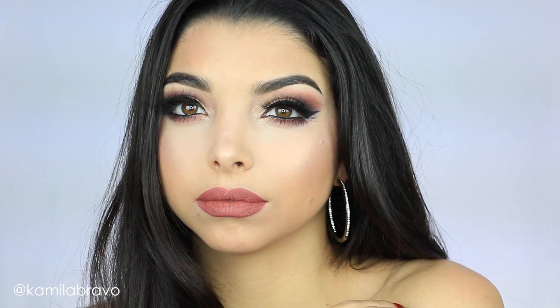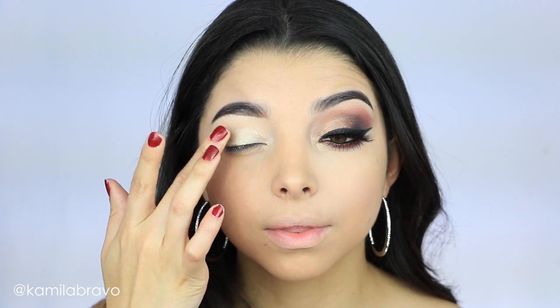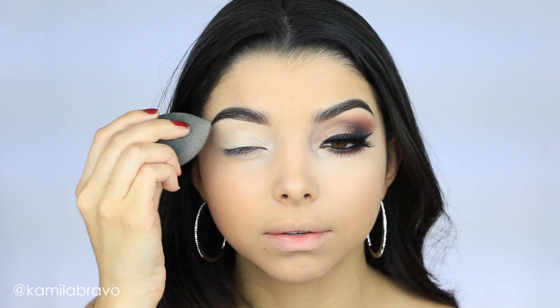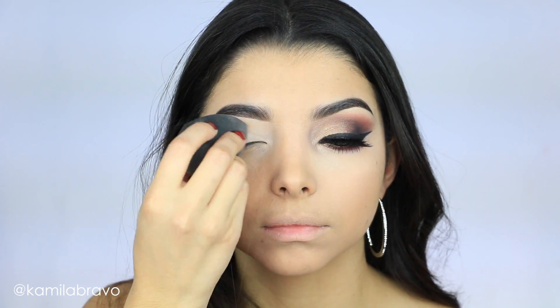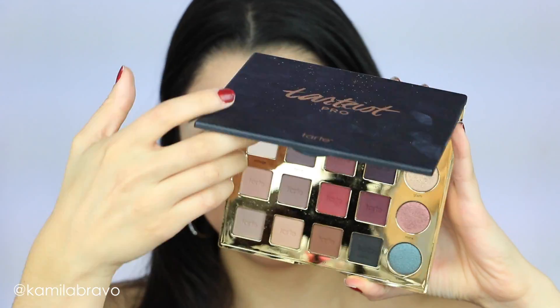The first thing I did, as per usual, is apply an eye base. It's very important when you're working with such bold colors and you want them to really last you the whole day. I'm using the Lemonade Eye Primer by Benefit.